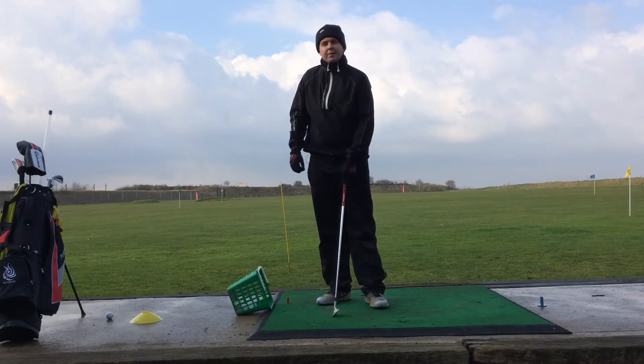Hi there, my name's Mark and today I thought I'd do a video blog on what I'm working on.